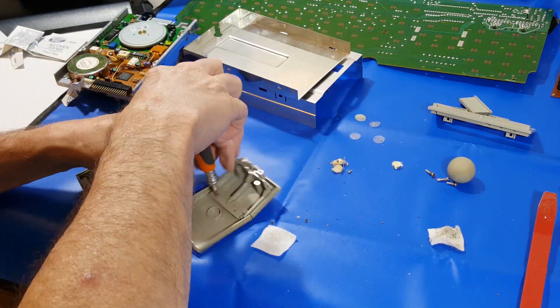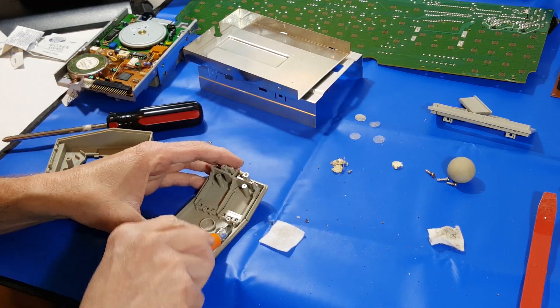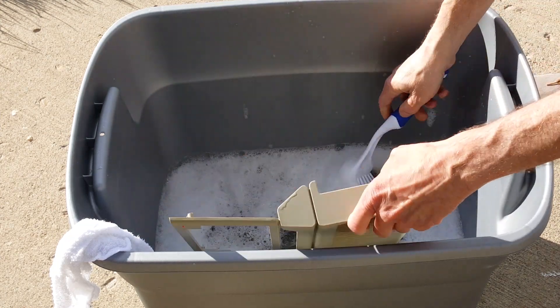Then go ahead and finish completely disassembling the mouse. I got the buttons out and just broke it down to all the bare components as much as possible.